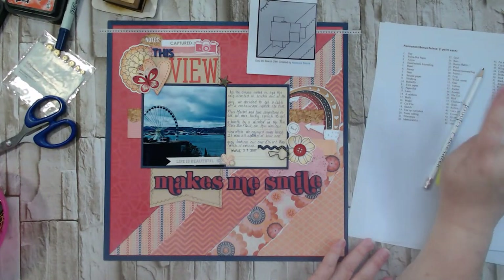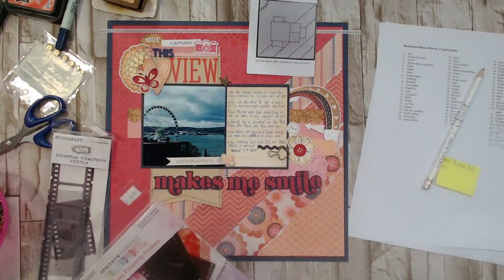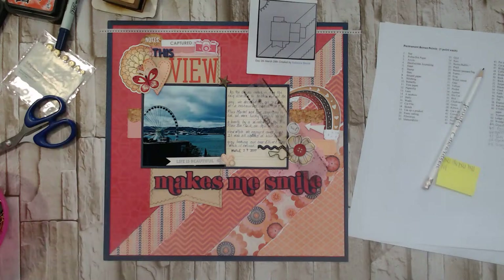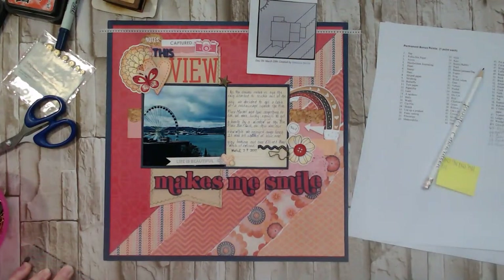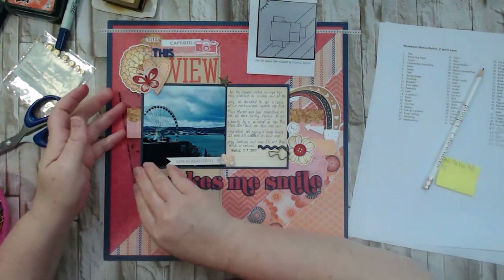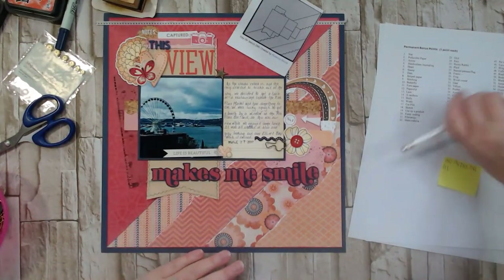Film strips — I could totally get that on here! My little pack of film strips is from 49 and Market; all sorts of fun stuff in here. Let me see if I have a good light one — I could use a gray. I'll put some adhesive on one side and tuck it under something. Film strips are now on here!